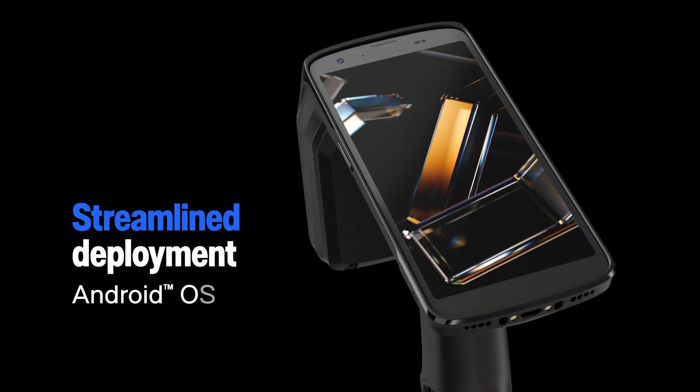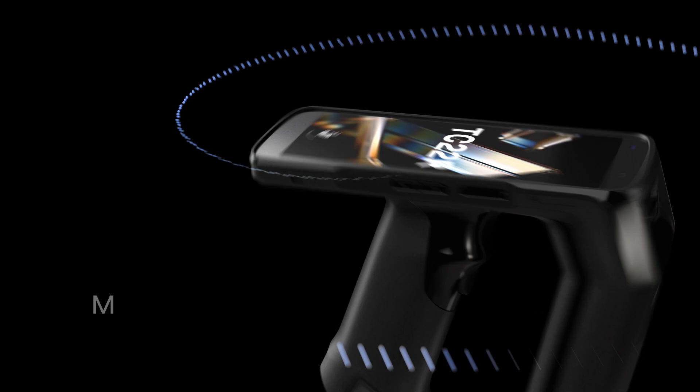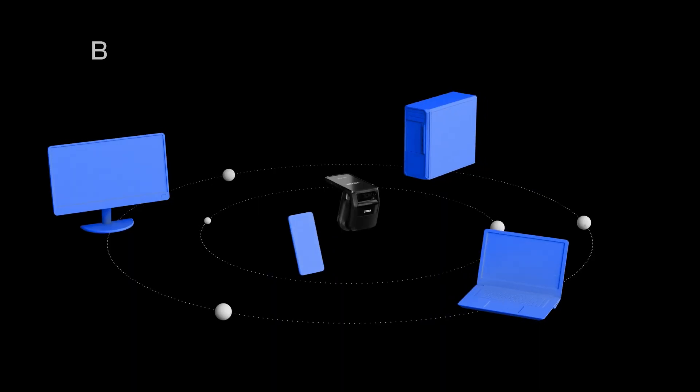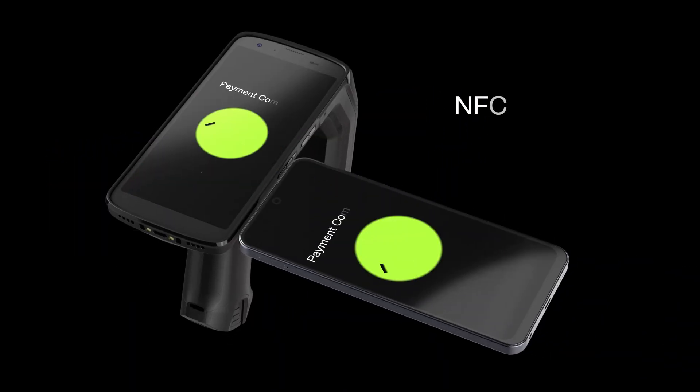The familiar user interface means your team can get started right away with minimal training, and seamless network and device connections speed workflow and reduce interruptions.